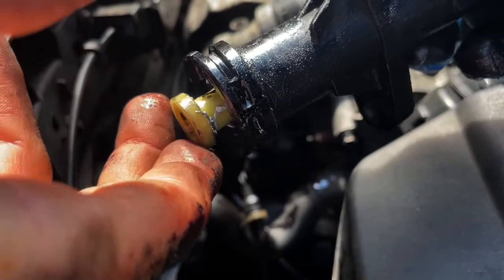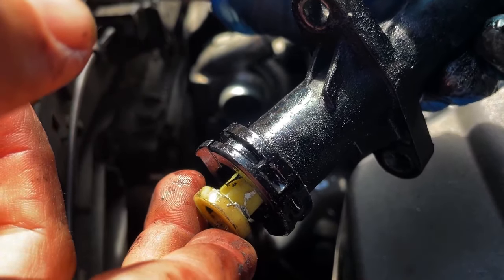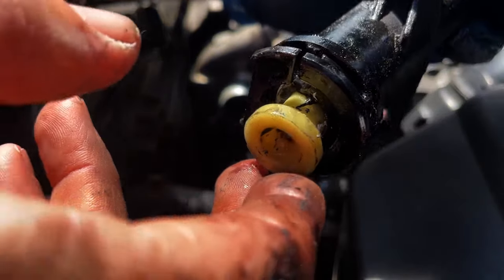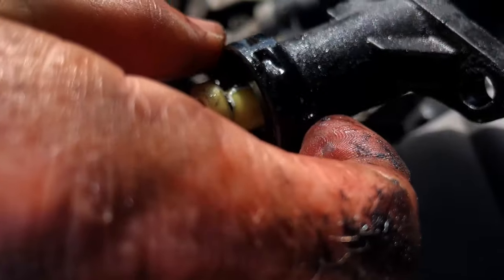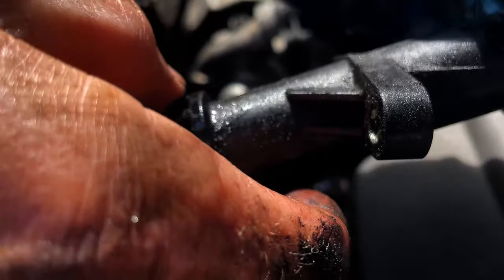This is done at 150,000 miles — coming up to 150,000 — and I bet that's never been changed. Just think of all the gear shifting it's gone through. It's good to get a new part in — cheap and very easy to do.